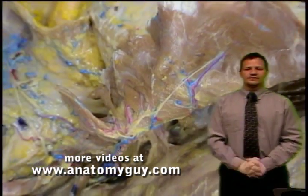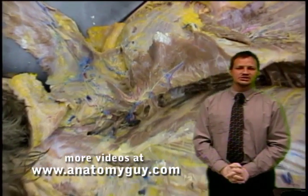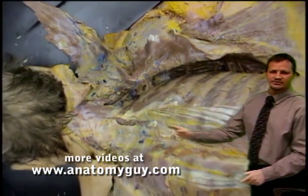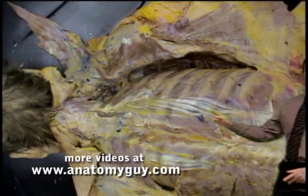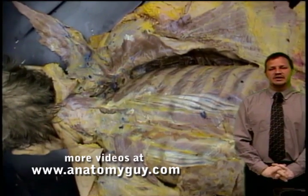That gives us a quick overview of the superficial back. In the next section, as we pull out, you'll start to see some of these deep back muscles running out towards the ribs, and those are the ones that will be the topic of our next dissection: the deep back.